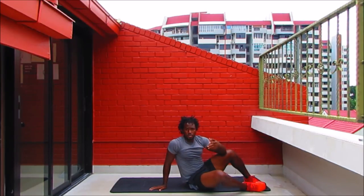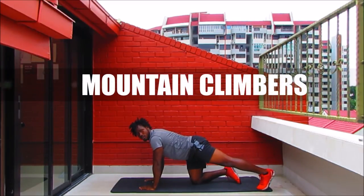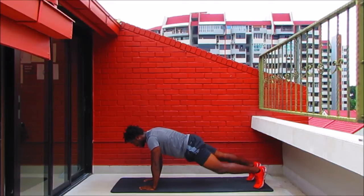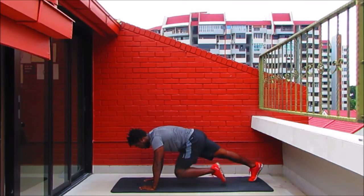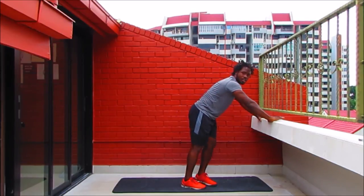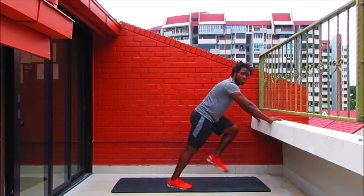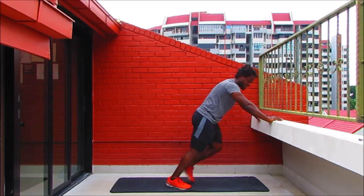Up next we've got mountain climbers. Come over to a plank — strong plank position. We're not going to run here, we're walking these ones. Stack all the joints: shoulders, elbows, and wrists in line. Bring each knee forward, stepping back into plank. If this is too much, feel free to do the same thing on an incline surface — keep those abs tight, drive the knee up. Still the same basic movement, only you don't have as much weight on your wrists.